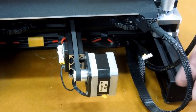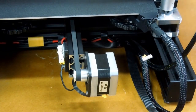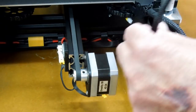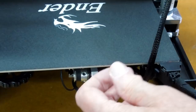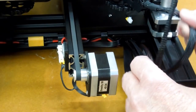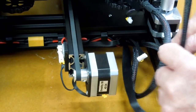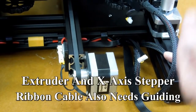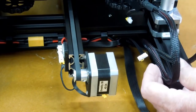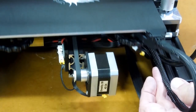Wire management is something that is going to have to be addressed, because when the table comes back, if this wire gets over here somehow it'll get caught behind the table. So we need to get this over here and control it so it can go up and down with the Z-axis, and then the table can go back and forth.